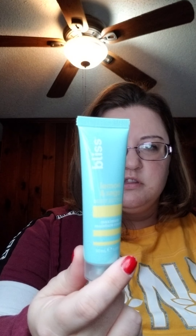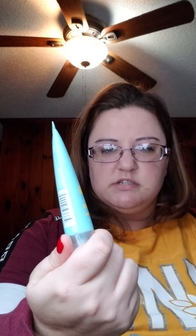This is the Bliss Lemon Sage Body Butter — one fluid ounce. I like this Bliss brand a lot. I've been using their face washes when they come in sample boxes. Oh, my nail polish — I thought I'd get red on here.